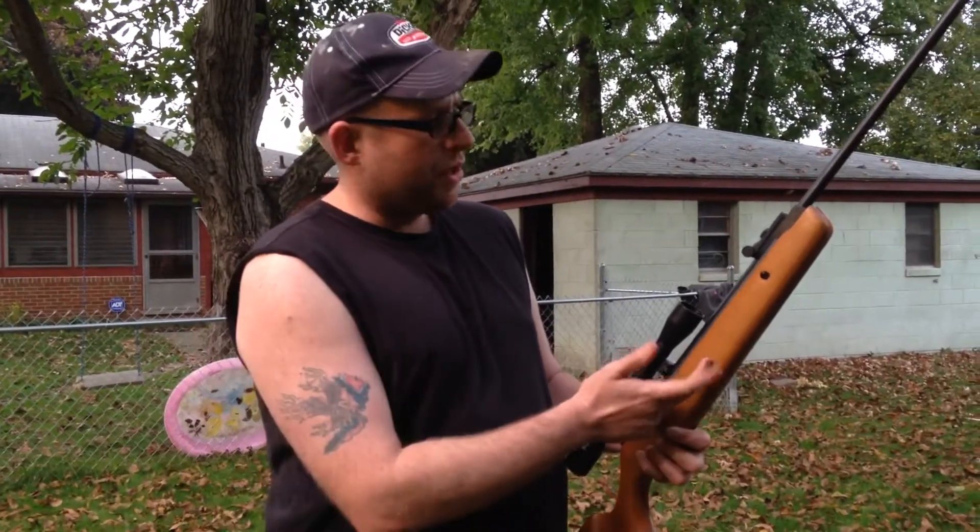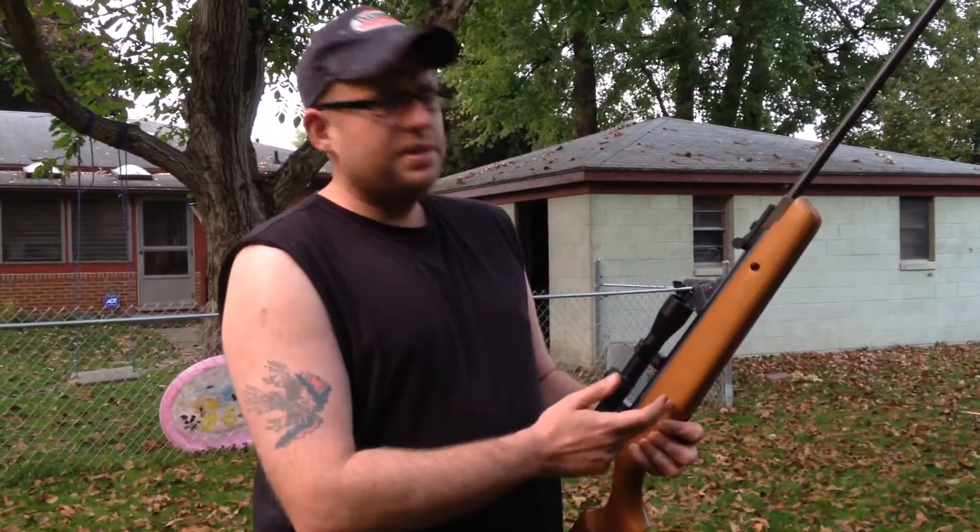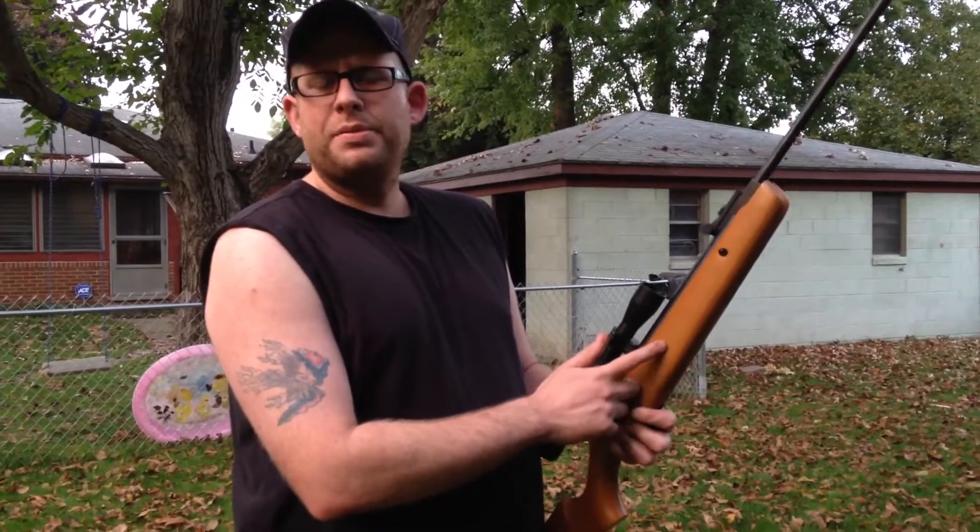Hey YouTube, Michigan Edge here. Yesterday we did a review on the Crosman Quest. Today I just want to show you how accurate this gun can be.